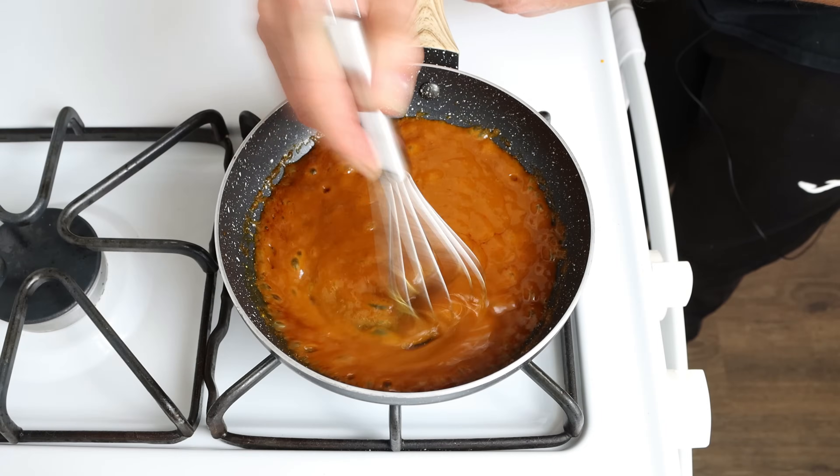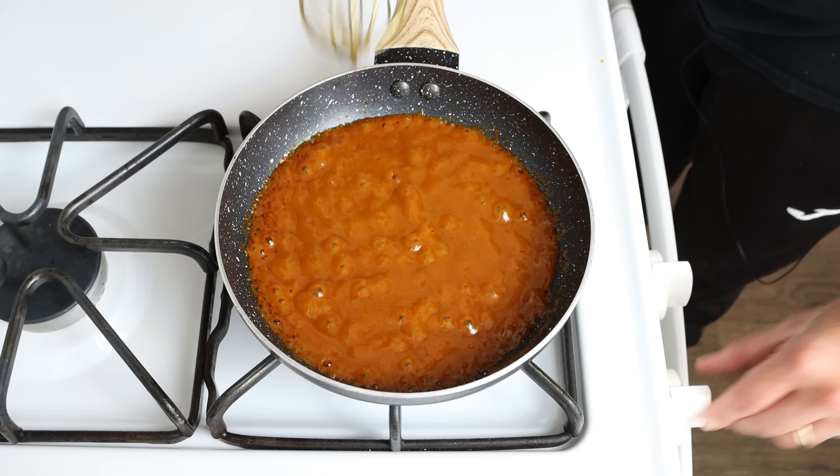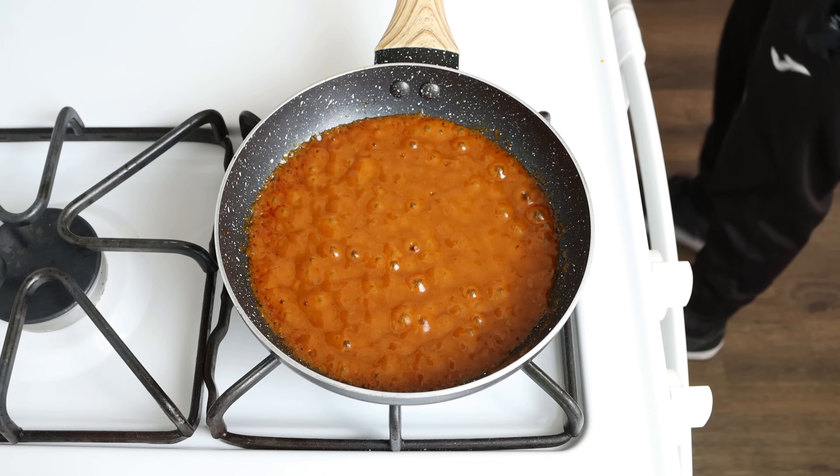After a couple of minutes and we've ended up with a slightly creamy sauce, I'm going to turn off the heat and leave the sauce to sit here so all the flavors can develop.